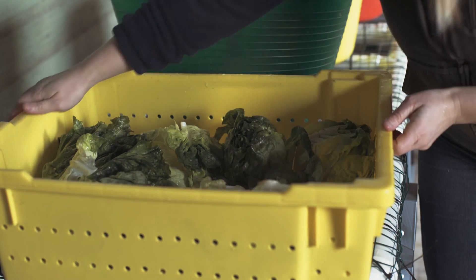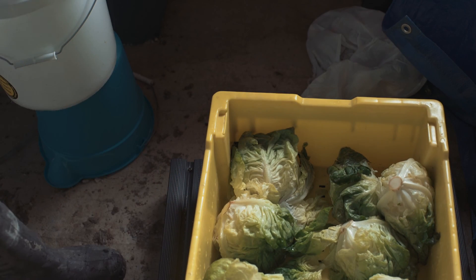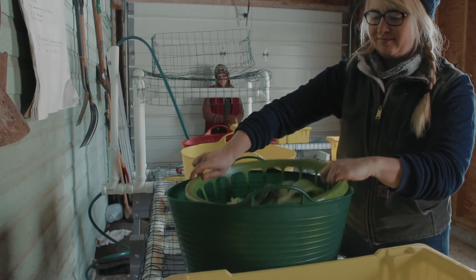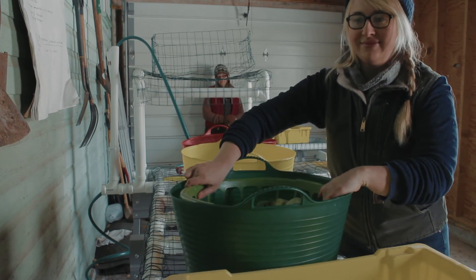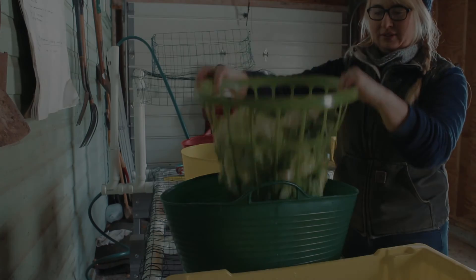Once you have finished rinsing off your produce, allow it to drip dry. Your produce is now ready for distribution, storage, or sale. One final word of advice: we recommend practicing this process before harvest so that you know exactly what to do when the time comes.